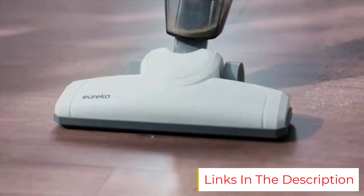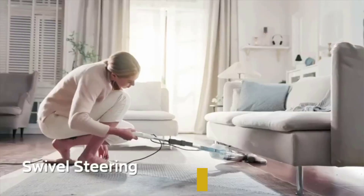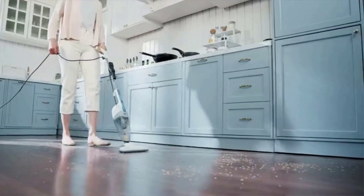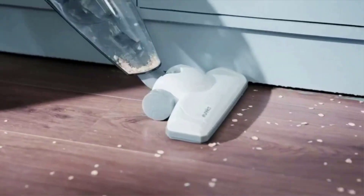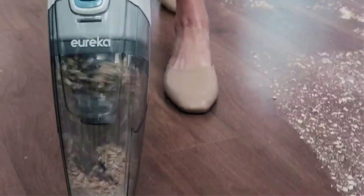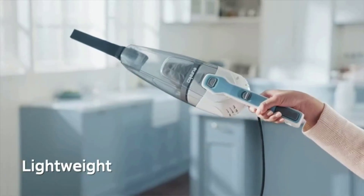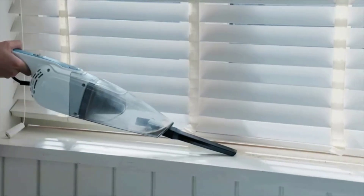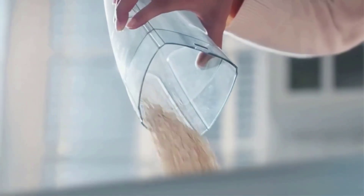The Eureka Lightweight Stick Vacuum Cleaner is a solid choice if you're looking for a compact vacuum for basic cleaning. It weighs less than 3 pounds and has swivel steering, making it easy to vacuum around corners or furniture. One of its greatest features is its 3-in-1 functionality — you can use it in the upright position, ideal for carpeted rooms or hardwood floors, or remove the stick and use it as a handheld vacuum to fit into smaller spaces like car seats or stairs.